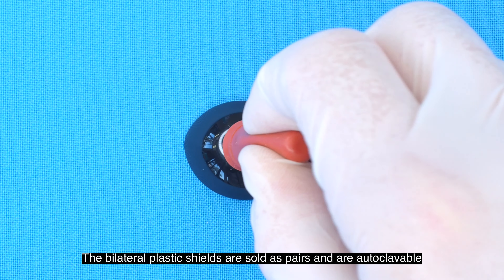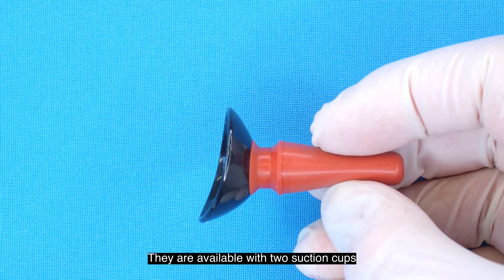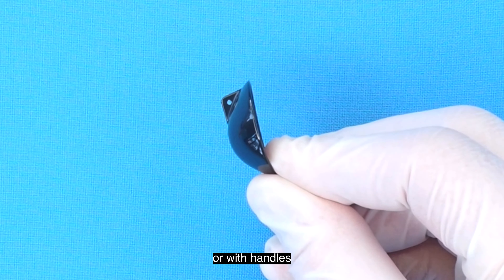The bilateral plastic shields are sold as pairs and are autoclavable for at least 50 cycles. They are available with two suction cups, allowing for easy insertion or removal, or with handles.